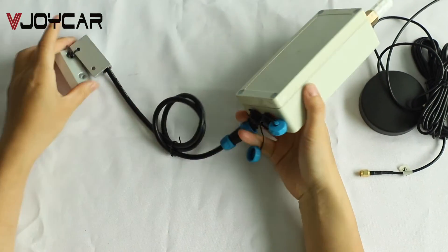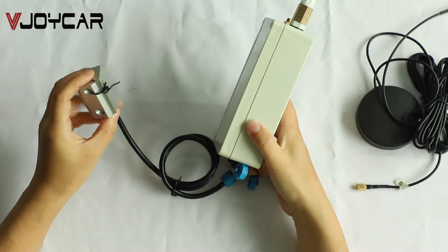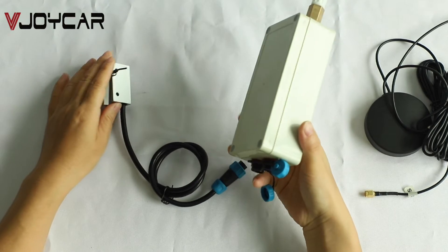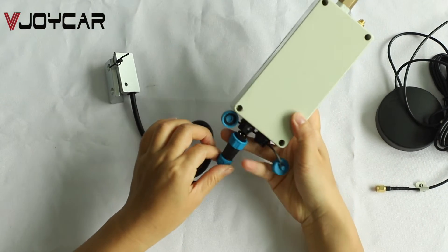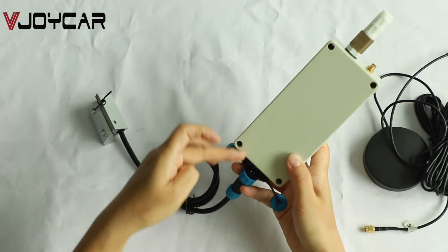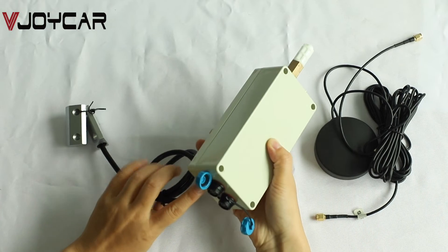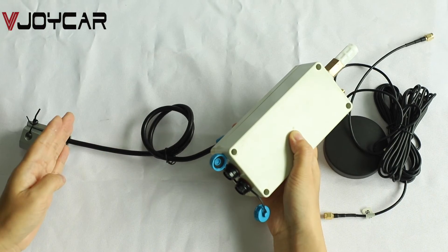This is the door sensor. It can detect whether the container door is open or closed and report to the server platform. The connector is waterproof. If you need it, we can configure this cable and make it from the GPS tracker directly, or from inside the GPS tracker directly. The cable length can be customized to your requirement.